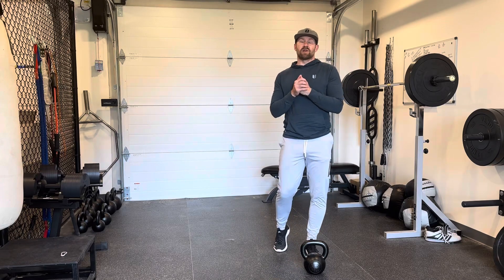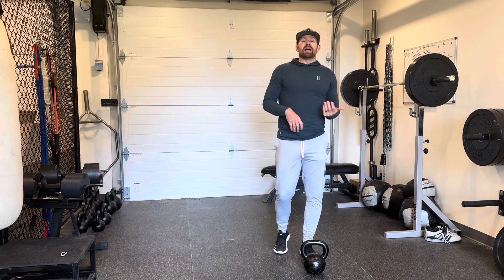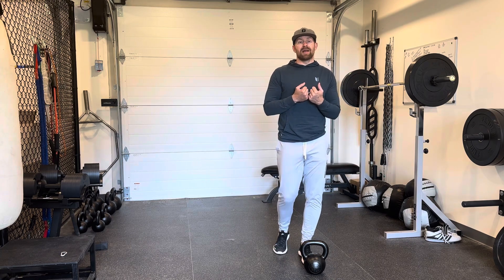Hey everybody, this is Chris Bullock here at Lift Strength and Conditioning. Today we're going to be talking about another one of our combo drills. This exercise is going to be a single leg RDL coming up into a kettlebell clean where we get the kettlebell into goblet and then stepping back into a reverse lunge from there.